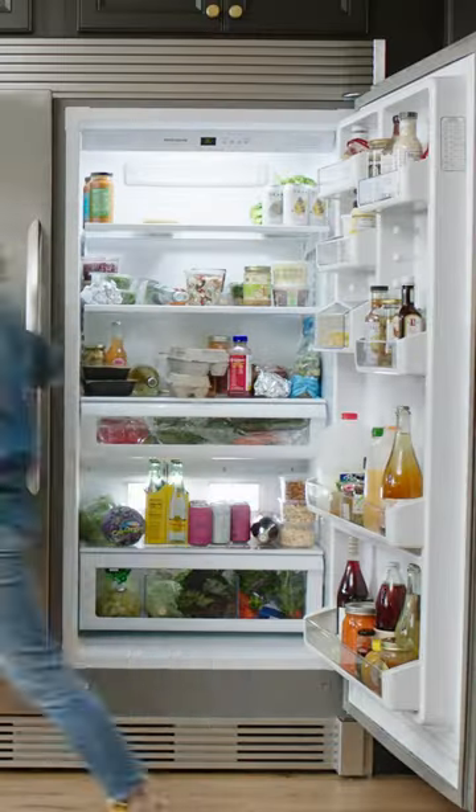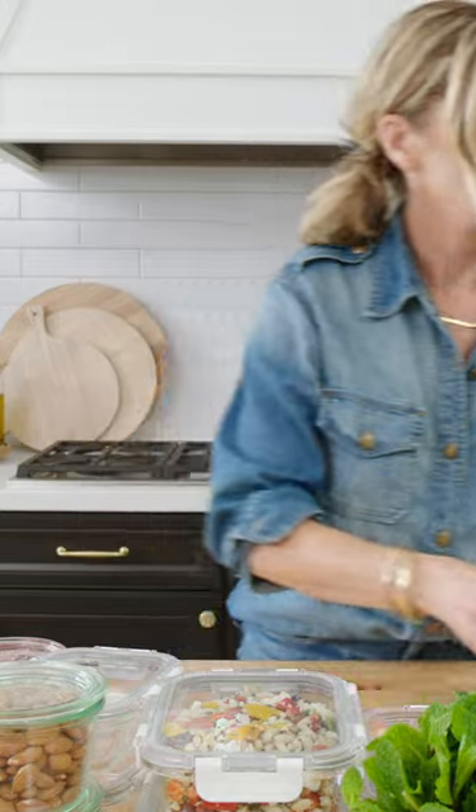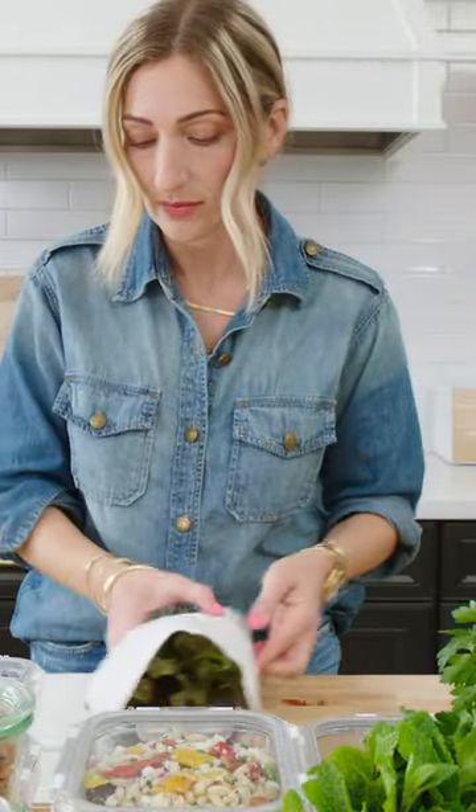Okay, first you're going to take everything out of your fridge — and I do mean everything — and edit anything that's expired. Next we're going to merchandise your fridge into categories, grouped together like with like: condiments, drinks, fruits and veggies, etc.